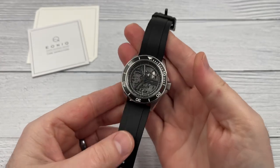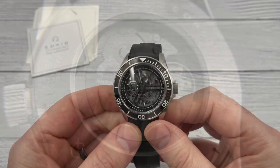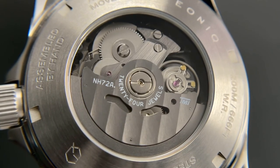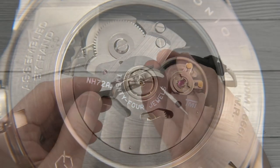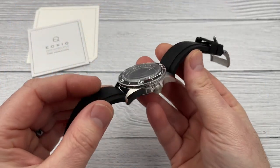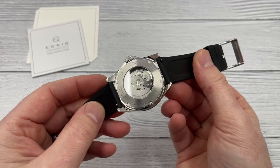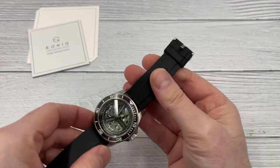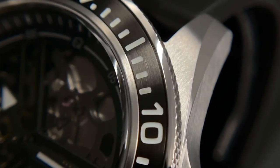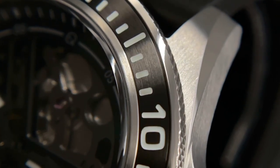It is a 200-meter diver with a stainless steel case, and an NH72 inside — basically a skeletonized version of the NH35. It looks pretty cool, definitely a little bit different. You can tell this is a sister company of the DIY Watch Club because the case looks very similar to a dive watch I built with them previously. There's a nice FKM strap with a signed buckle and a little Eonics logo. Sapphire crystal up front, stainless steel case, and what I think is a ceramic bezel insert.